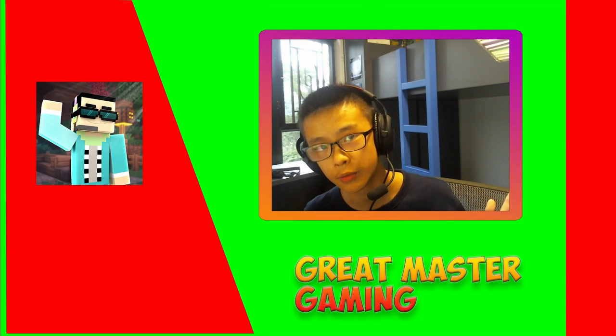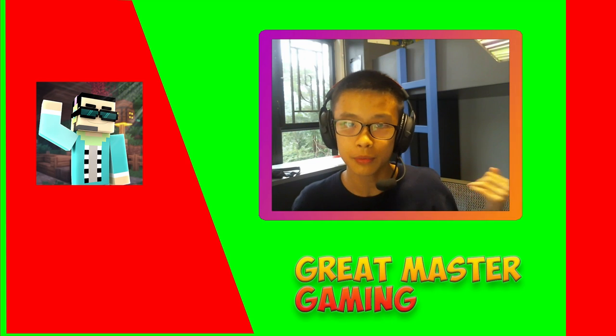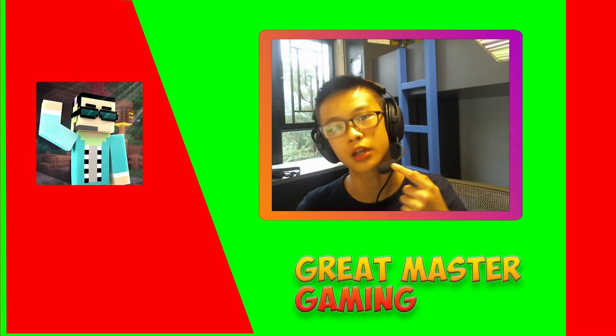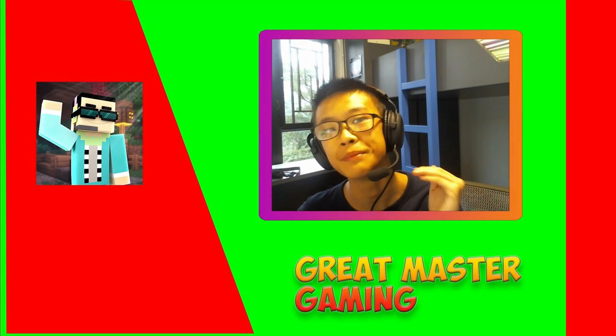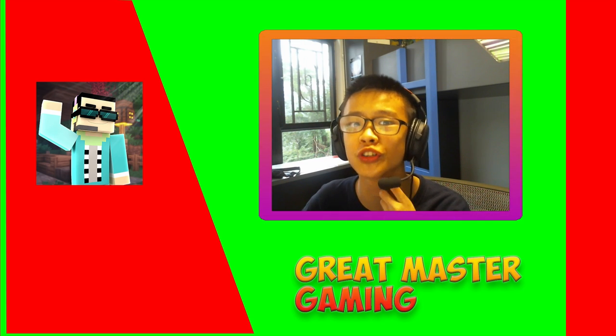Hey guys, it's greatmaster here, welcome to a quick update video. The reason I haven't been uploading is because the Blue Snowball stopped functioning properly — it's really, really buzzy. So I decided I should probably fix the audio issue first before recording more videos.